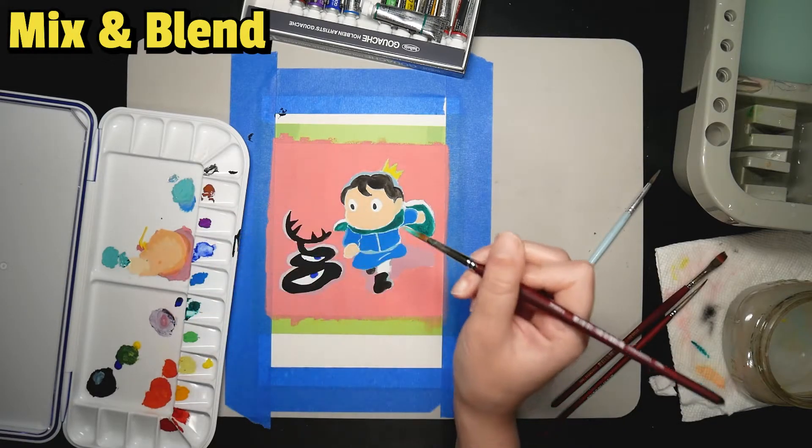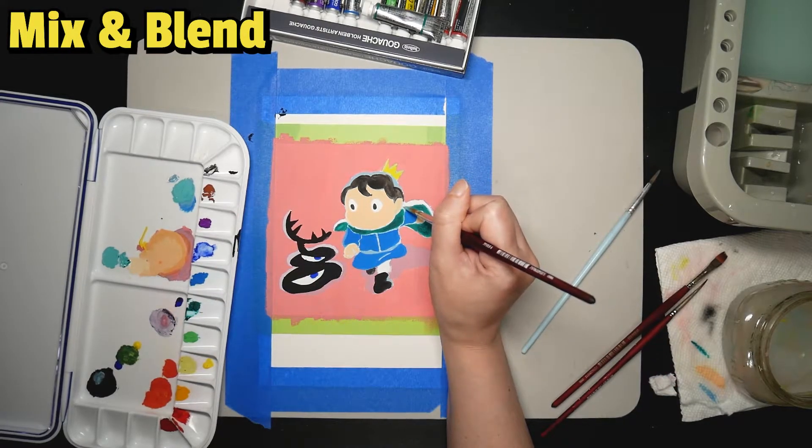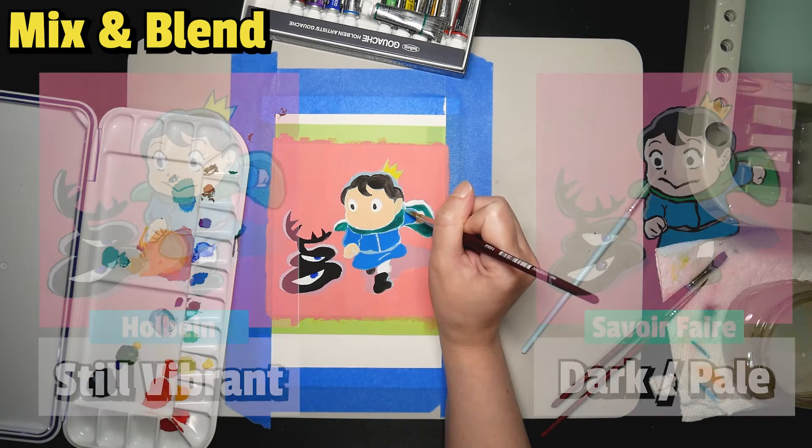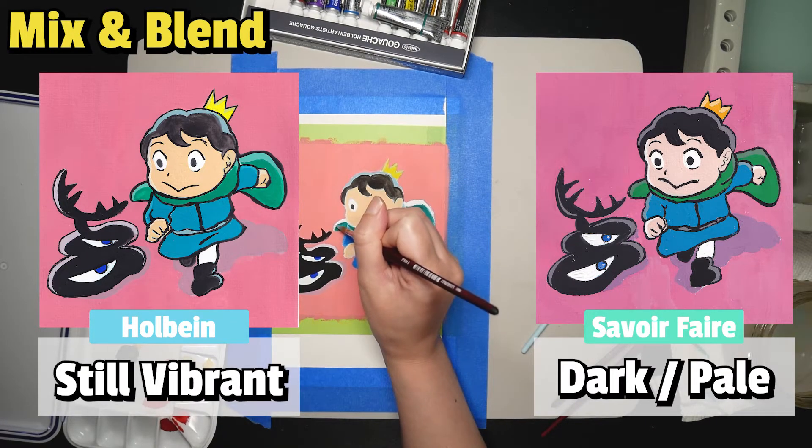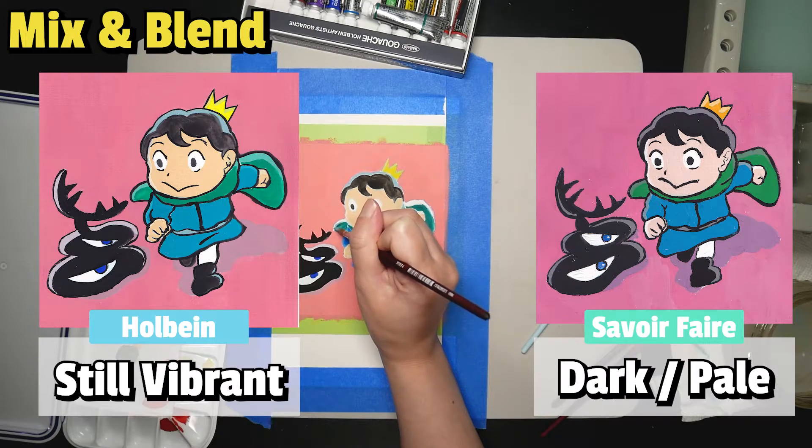In regards to mixing and blending, I had a specific color scheme in my head, basically the same as the original reference photo, so I needed to mix paints a lot to get similar colors. The Savoir Faire paint came out darker than I expected — or I'd say it's pale — because when you mix more colors, saturation and brightness usually go down. But between the two, Holbein did a better job when mixing colors. It at least looks more vibrant, and this will make a difference in the final product.